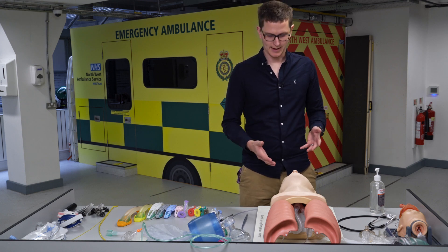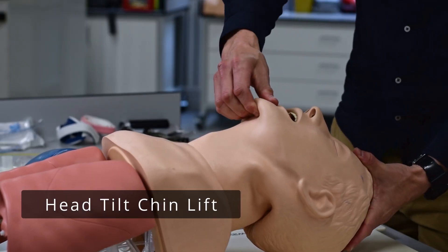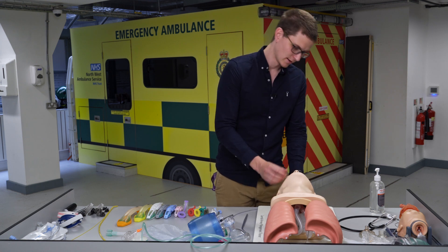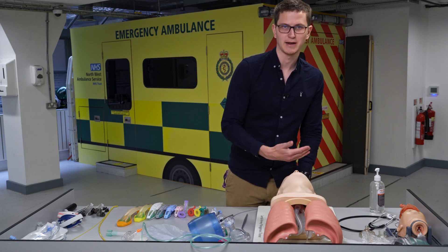First we're going to start off with head tilt, chin lift, and jaw thrust. Head tilt chin lift — as it sounds, we're going to tilt the head and lift the jaw. The purpose of this is to lift the tongue off the back of the airway so that the airway is clear. It also allows us to see what's going on and assess if the airway is patent or not.